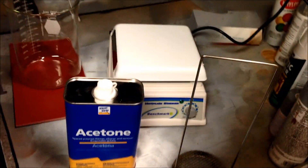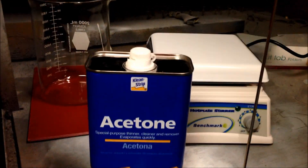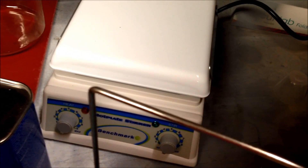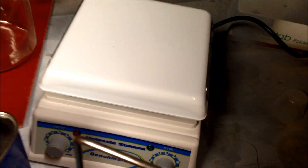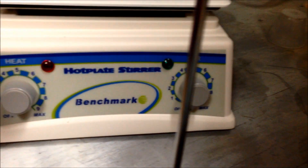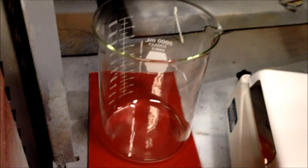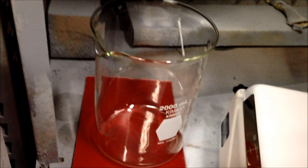These are the tools we're going to be using: hardware store pure acetone, an adjustable temperature hot plate — actually the kind you'd find in a bio lab with an adjustable magnetic stirrer too, if I ever needed it. And then this is my glassware, just a big 2,000 milliliter beaker.